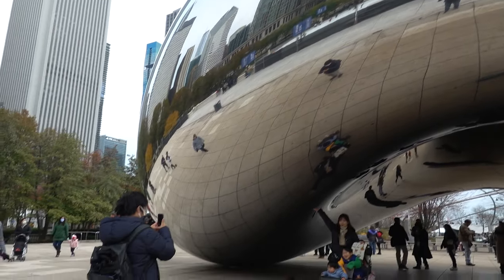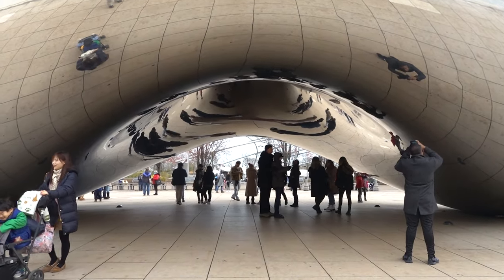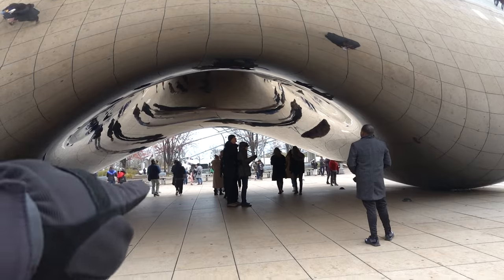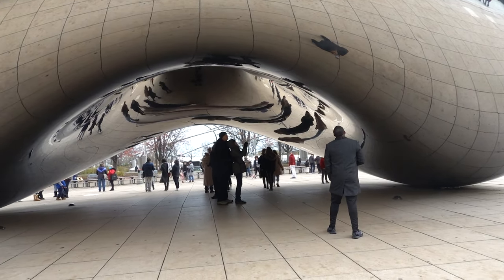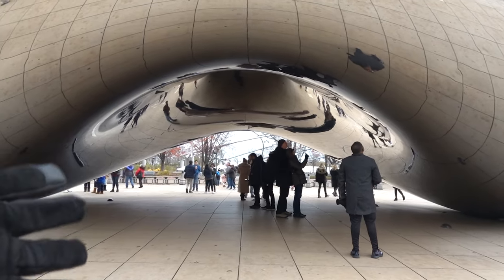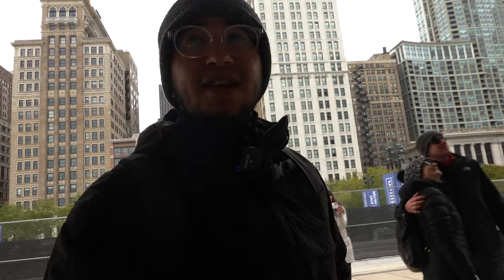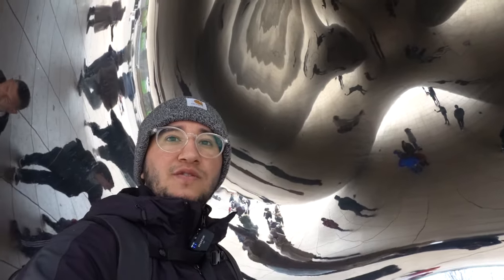We just got to the midsection of the sculpture. We're right at the middle, and one cool thing is that you can actually go under and through it. I've heard there's even more weird distortion and warping that happens inside. You can already see it from a distance — it gets a bit dark inside. The reflection of people on the ceiling is neat; it's a great opportunity to take some very cool pictures.